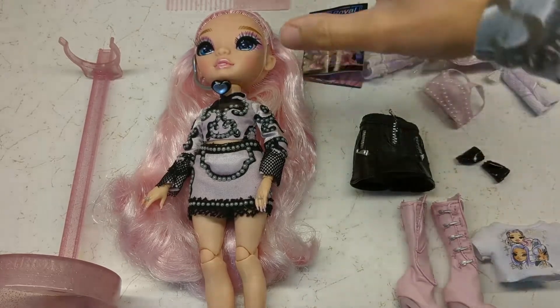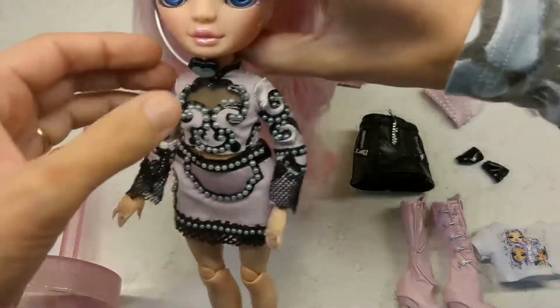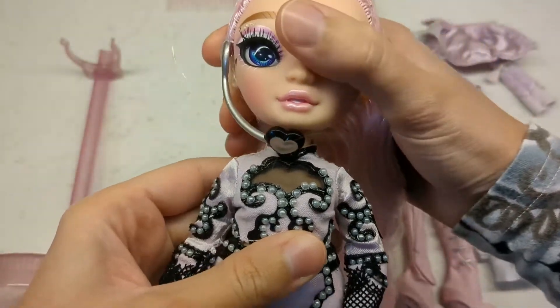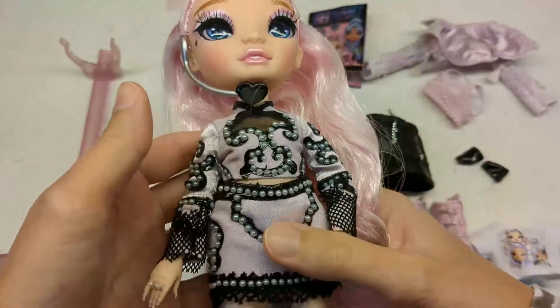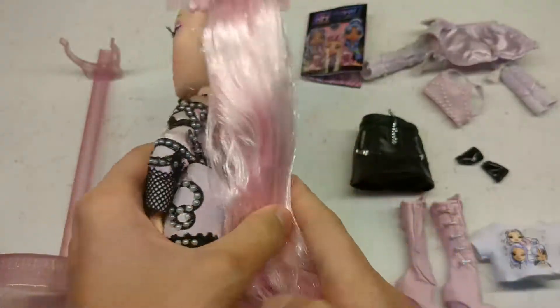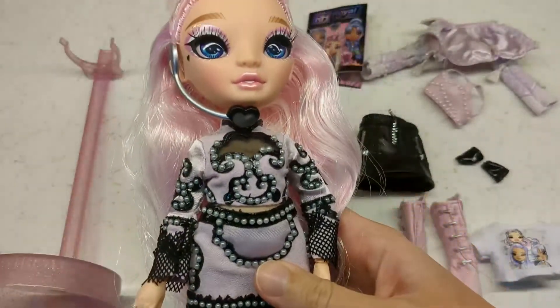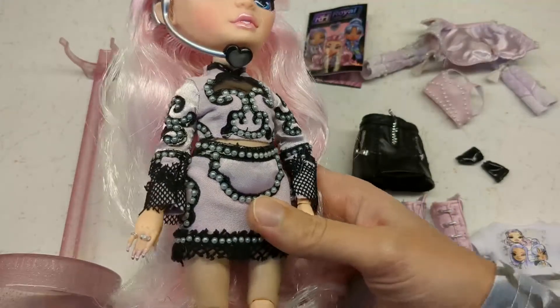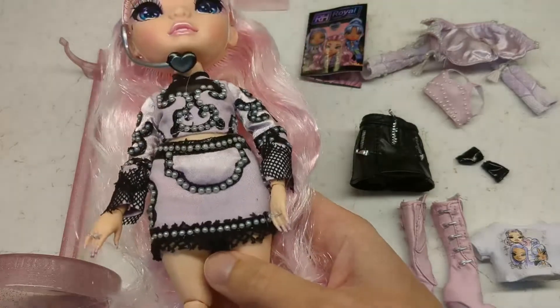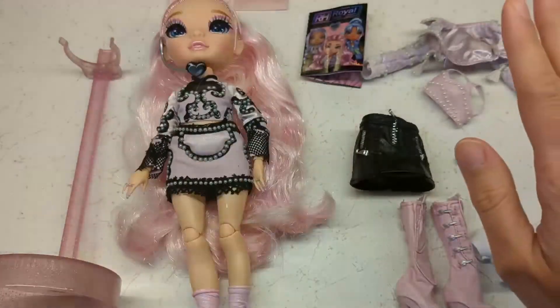Today we're looking at a new Rainbow High doll, Mini Choi. This is from one of the Rainbow Vision bands — the K-pop band Royal Three. I don't know anything about K-pop, so there might be a lot of clever references in this doll that go over my head, but we will take a look.